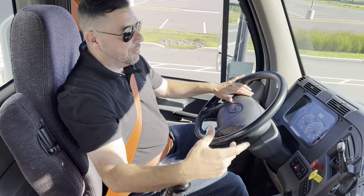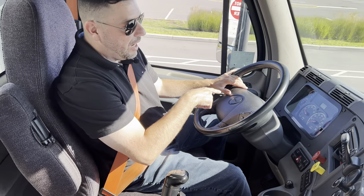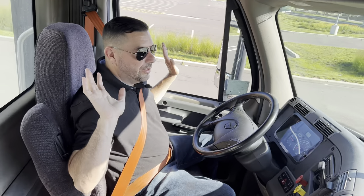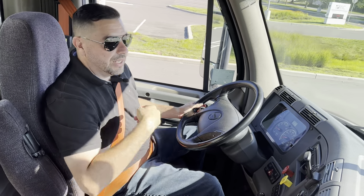I'm in third gear and I'm going to go to fourth. Once my RPMs are high enough, I let go of the gas, I clutch neutral, I clutch fourth, and the truck is moving. If I want to speed up, I give gas. That is the proper way of shifting up.